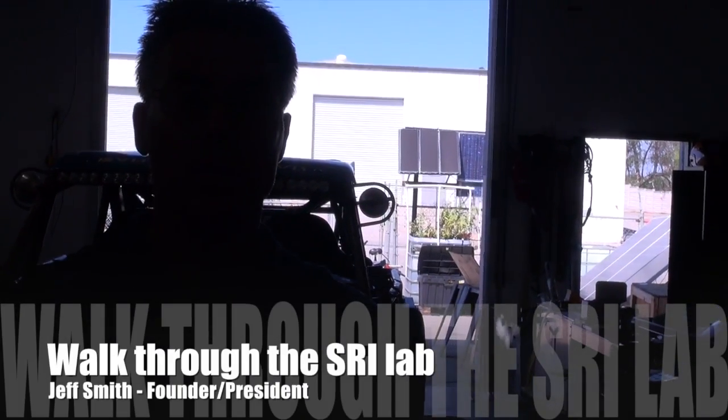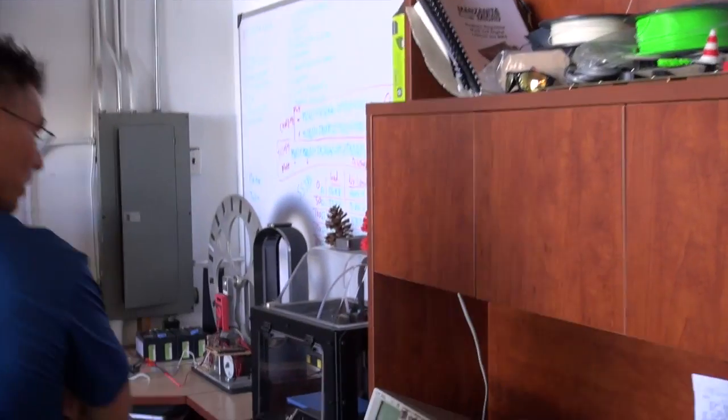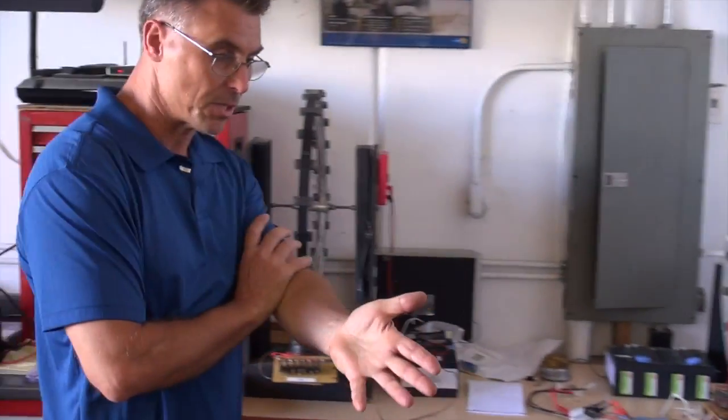Hi, I'm Jeff again. If you saw our first video, you were invited to come out to our lab with us, so I'd like to give you a quick tour of our lab. It's not very tidy because we're working quite a bit out here, but here are some of our tools.